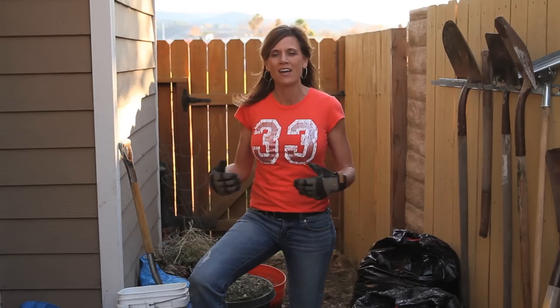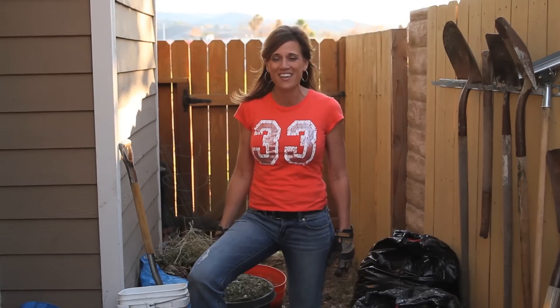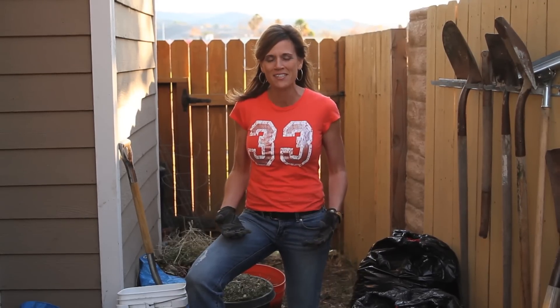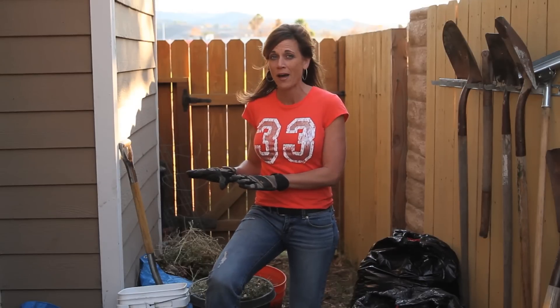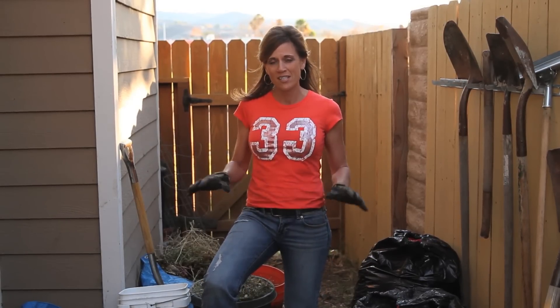Hi, well this is my second video on my hot composting pile. The first video I did I asked for viewer assistance and I'm really overwhelmed by all the wonderful responses that I got. Thank you so much for all of your suggestions and helpful comments. Taking all those into consideration, today I'm going to try and build my hot compost pile.